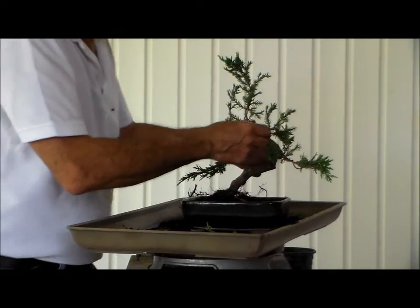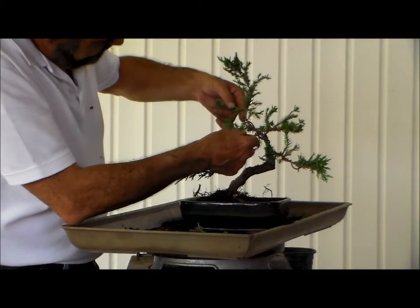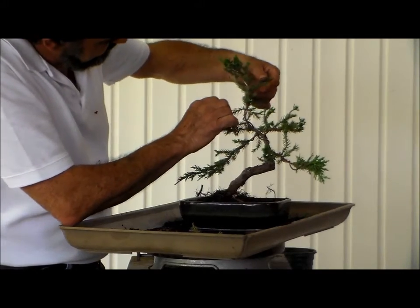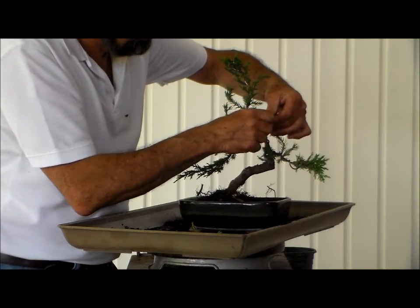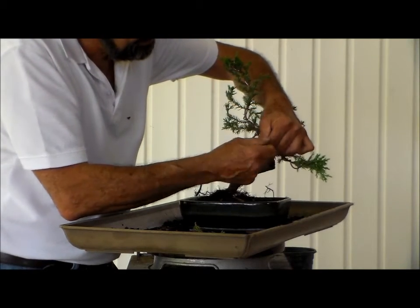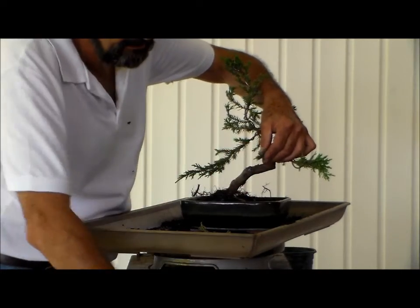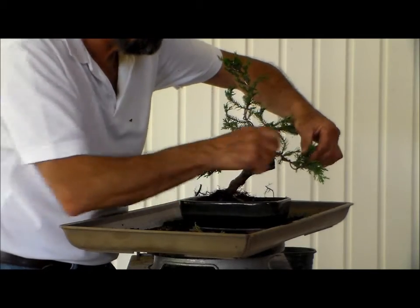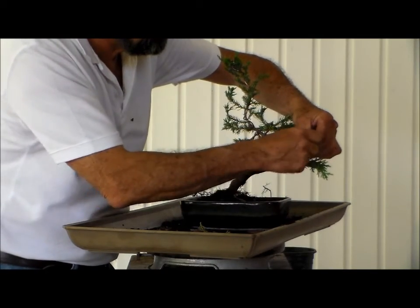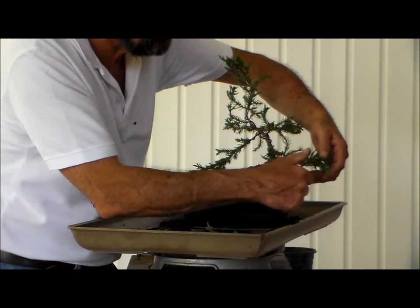What I will do is some detailed branching — we can still detail some of these. Hand pinch so that it can start filling in properly. We hand pinch instead of using shears on juniper because it browns out where cut, whereas if you hand pinch it you eliminate the browning process on the new growth.